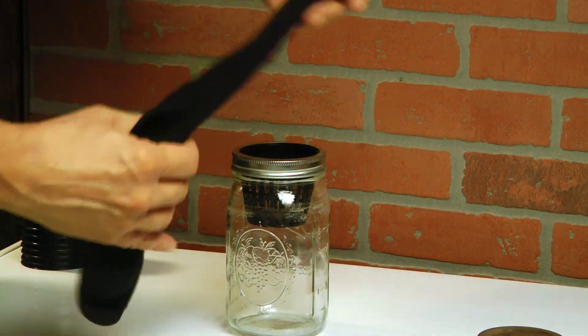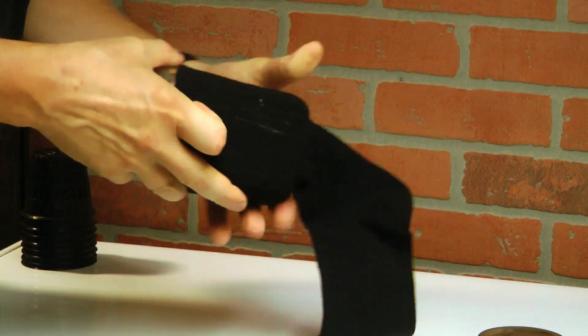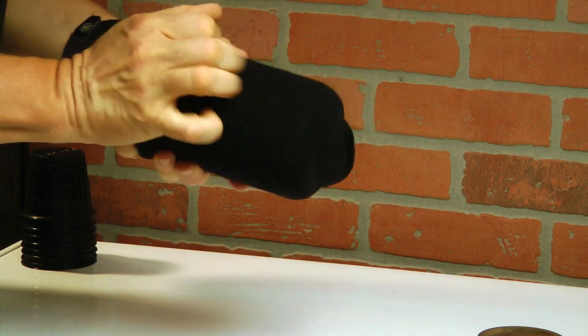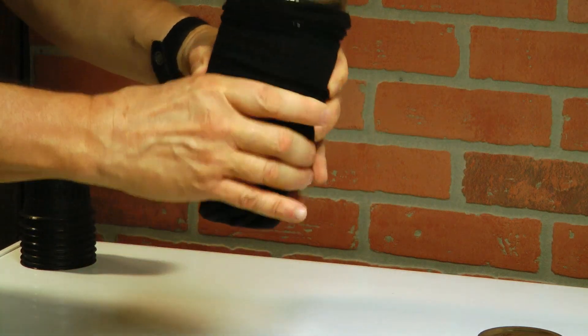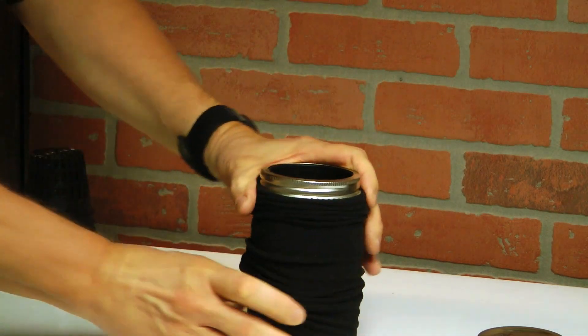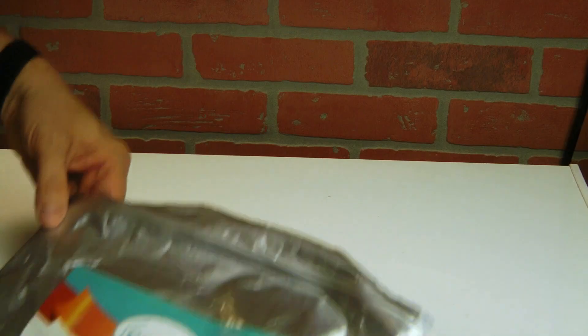The next thing you're going to need is a black sock — just find some inexpensive black socks. You're going to pull the black sock up over the mason jar. This is going to keep the light — whether sunshine or artificial light depending on where you're growing your lettuce — from messing up the water inside and turning it into algae.